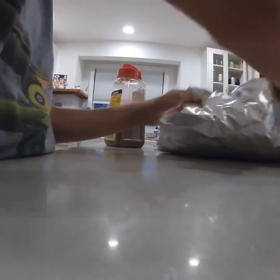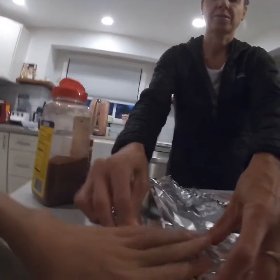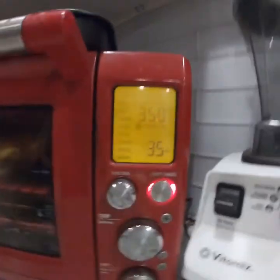Now all you want to do is put them in the oven. You have to make sure the fish are covered so they actually steam, so you put it in tin foil and cover it over. You do this so that it steams, because it tastes way better when it's steamed. Put them in the oven for 35 minutes at 350 degrees Fahrenheit. Now it's in the oven, cooking at 350 degrees for 35 minutes.